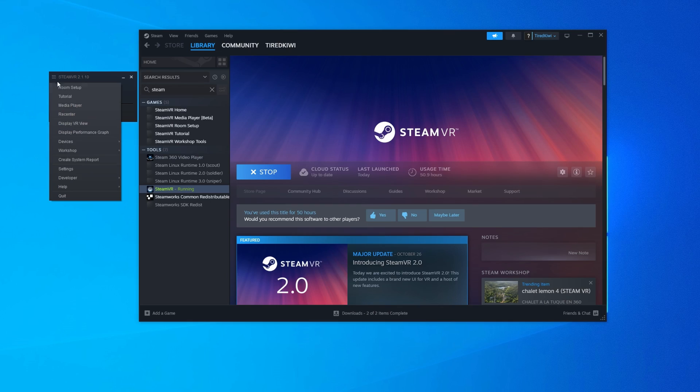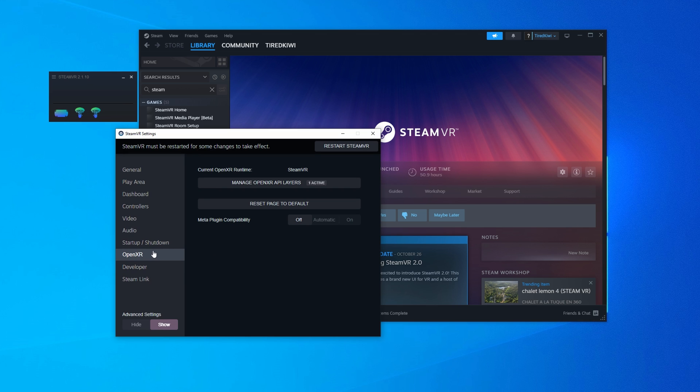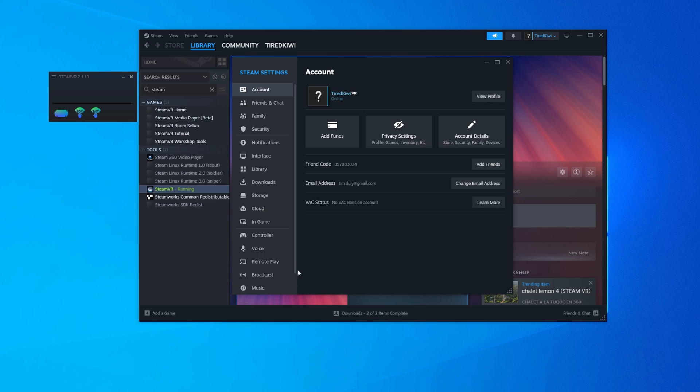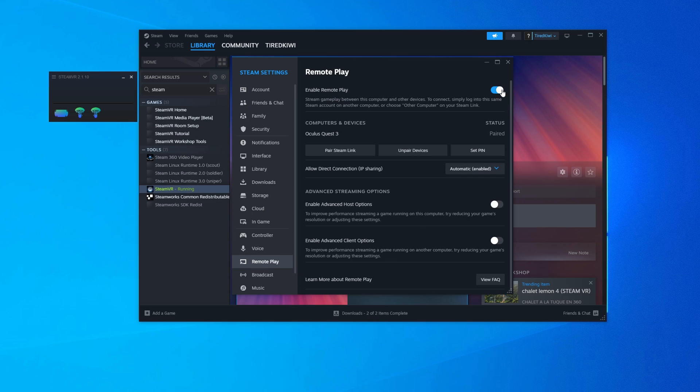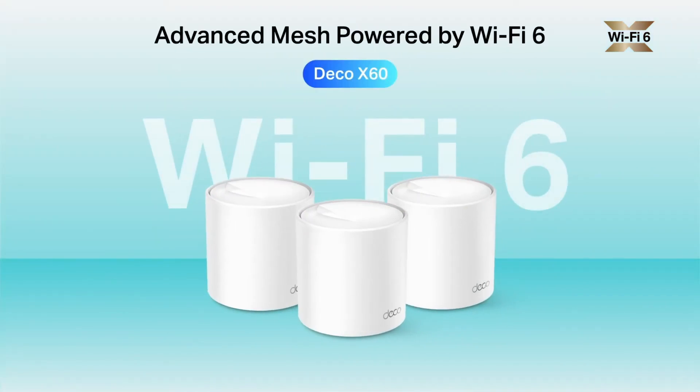There are also a couple of settings in the Steam app on your PC to check. Make sure that Steam VR is selected as the VR runtime and not Oculus, because that can cause some issues. Also make sure you enable remote play. Next up is your router — make sure it is Wi-Fi 6, or at least a 5 GHz one. It doesn't have to be super flash; I've just got a TP-Link mesh one which has been fine. If you use a mesh network, make sure you lock your headset to one node so it doesn't roam around your house, as that definitely affects signal quality.